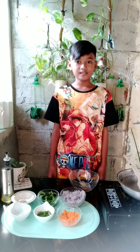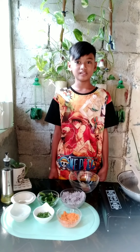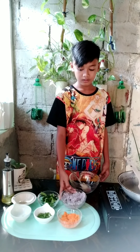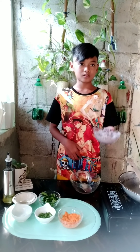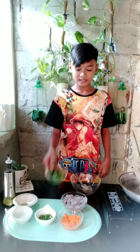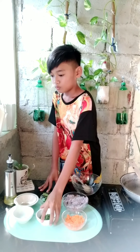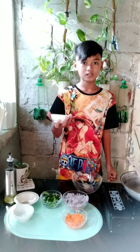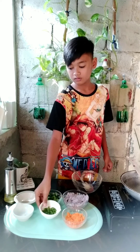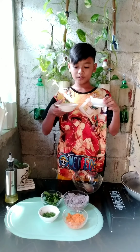My recipe is pancake mustasa. For our ingredients, we have 2 cups mashkamote, 1 cup mustasa, 1 cup grated carrots, 1 and a quarter cup spring onions, chopped, salt and pepper to taste.